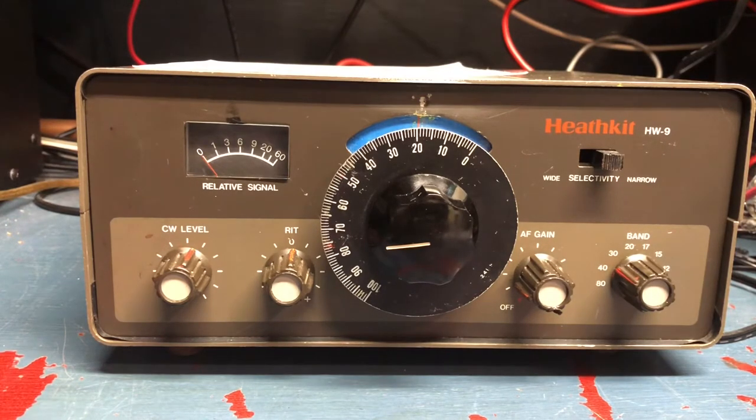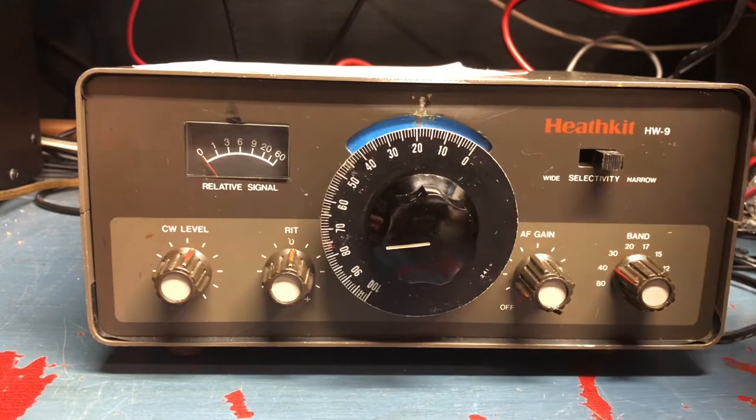The HW9 kit was sold starting in 1984 and this one was probably built in the 80s. I have the original manual. A fellow named Jim Logan built it — he's an SK. I did let his family know that I have his radio, it still works, and his handiwork was excellent. It's a fun radio to use.